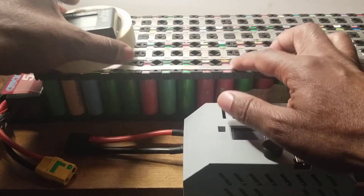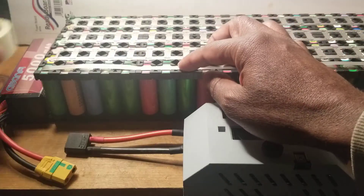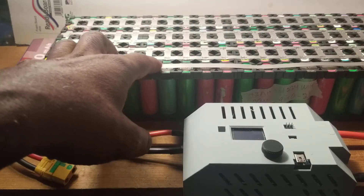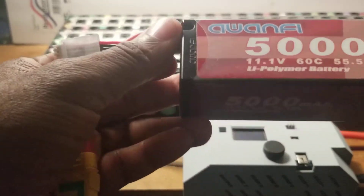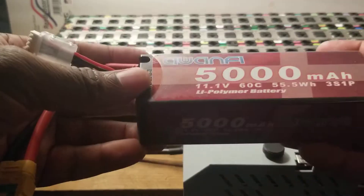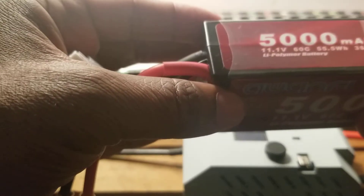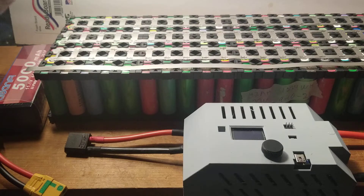This spot welder I've been using for a couple days and it's pretty good. The battery I use — I just got the cheapest one, it's pretty big. It does heat up sometimes. I charge it with one of those RC chargers and I'm about to complete the build.